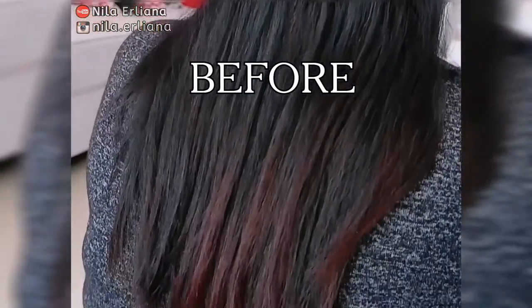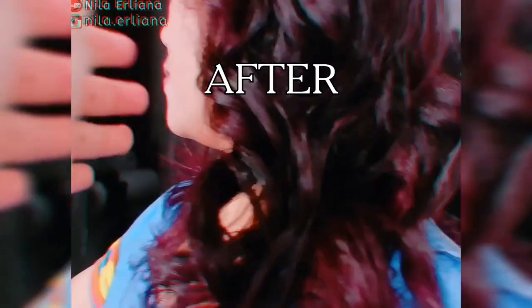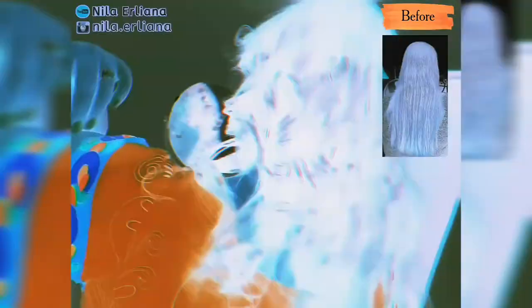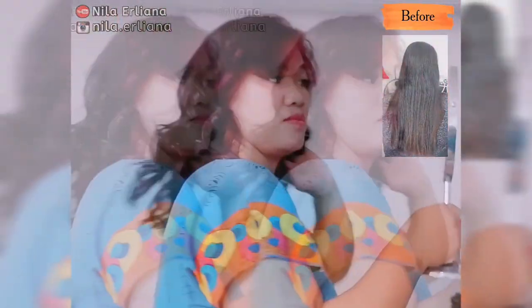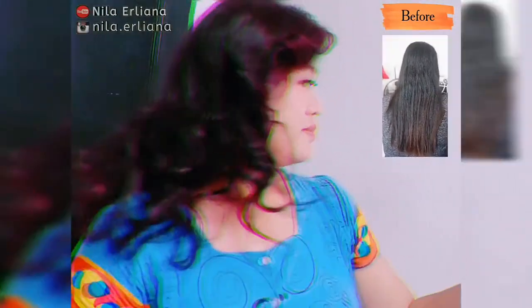Ini dia tadi sebelum diwarnai rambutnya seperti ini. Dan hasilnya setelah dicatok seperti ini. Bagaimana menurut kalian? Cocok nggak rambutnya buat si kakak ini? Tulis komentar kalian ya. Terima kasih sudah menyaksikan video ini sampai selesai. Terima kasih sudah menyempatkan datang ke channel YouTube aku. Sampai jumpa di video selanjutnya. Bye bye.